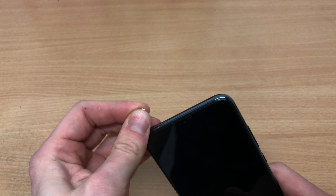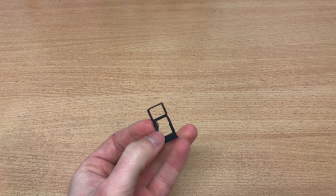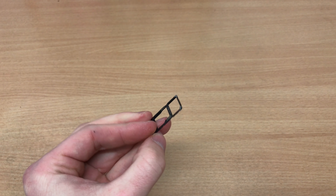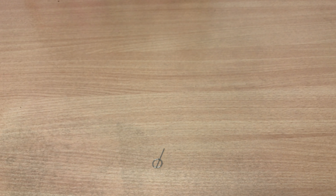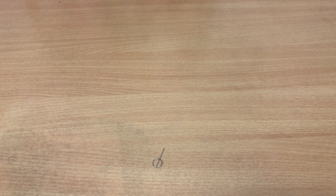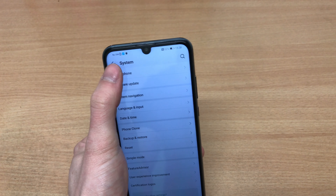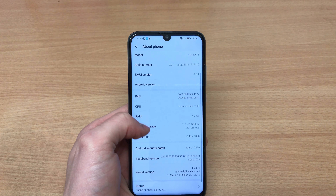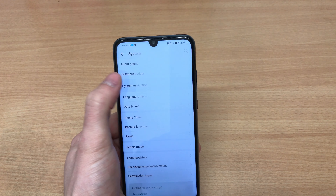We've got a 32 megapixel camera on the front. In terms of the SIM tray, we have either a dual SIM system or one SIM and a memory card. Luckily it's a standard micro SD card, not a nano memory card. So it's a hybrid SIM setup. The phone itself has 128 gigabytes of internal storage, so a memory card isn't necessary, but you can slide one in — it supports up to one terabyte. The phone runs on Android 9 Pie.